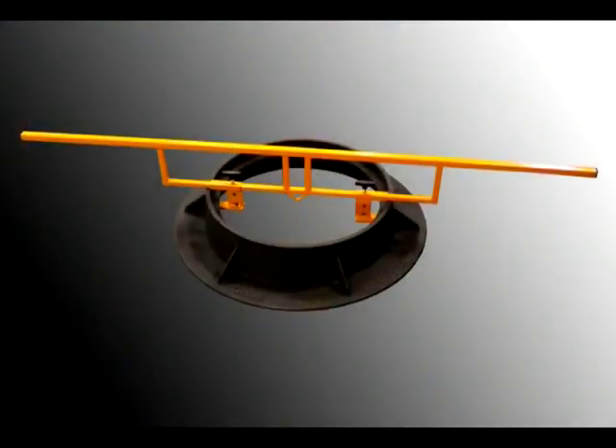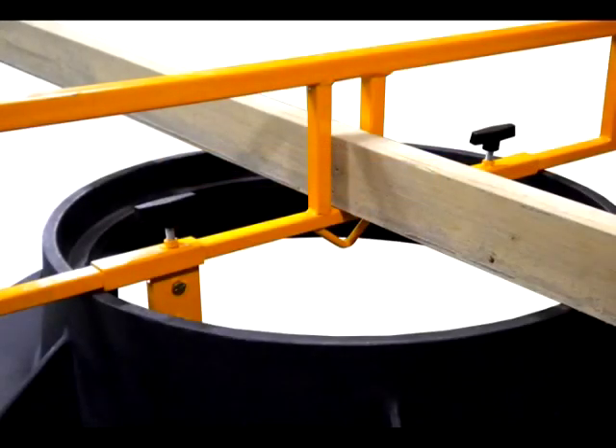The casting lifter can be used by up to four people by putting a bar or two-by-four through the center slot. Some castings are quite heavy — utility castings can weigh up to 600 pounds — so you'll want to divide the weight between more than two people.